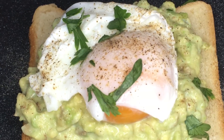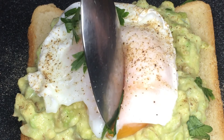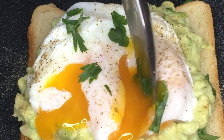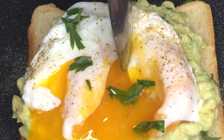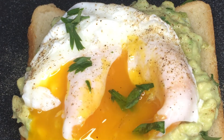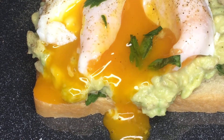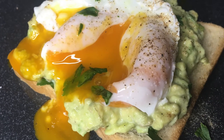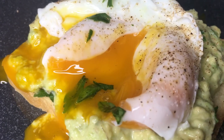The exciting part — let's make a slice at the center of the poached egg. Look at the yolk! Wow, just perfectly done! There you have it, our quick and easy homemade poached egg with avocado. Deliciously healthy!